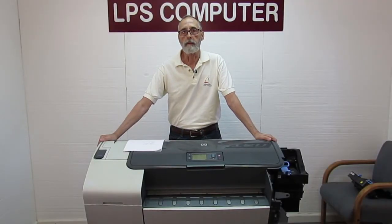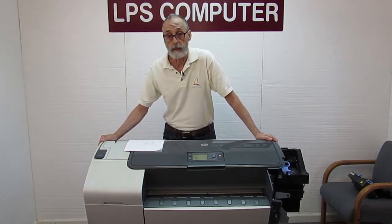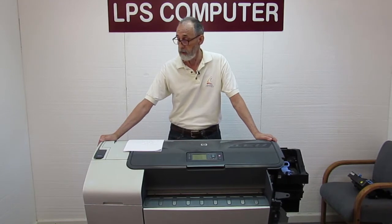Hi, I'm Bob with LPS Computer. Today I'm going to show you how to put in a rear carriage bushing in a T and Z design jet style printer.